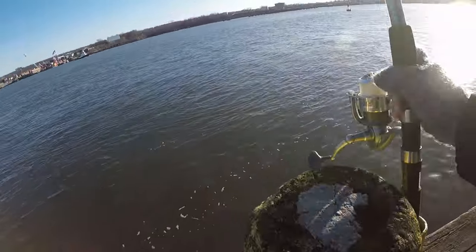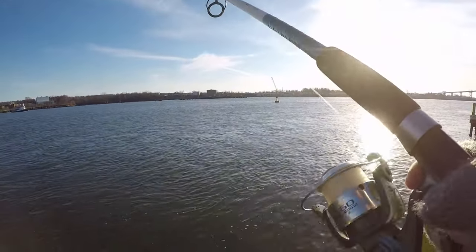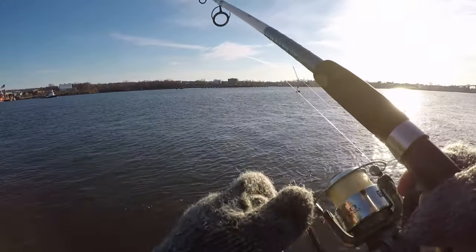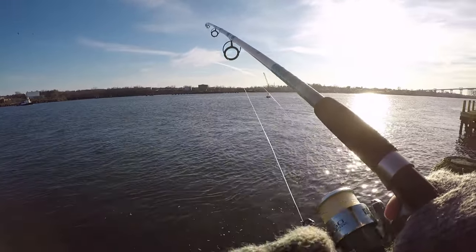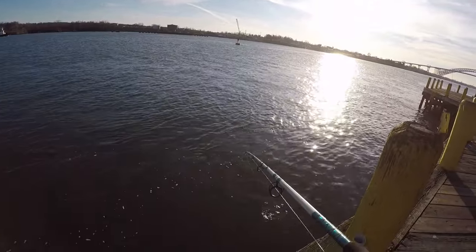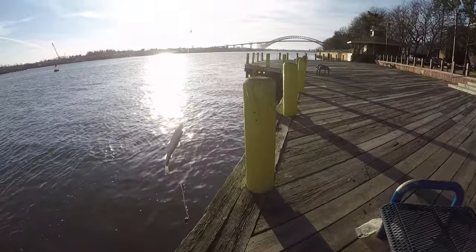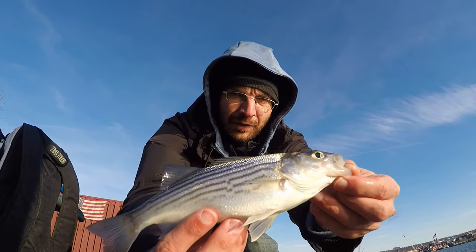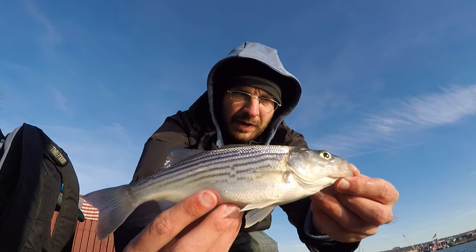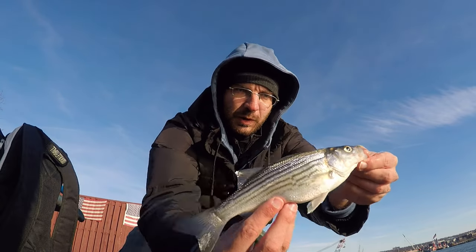We might have just had a small hit over on this rod. Feel some weight behind it, no fight though. Oh yeah, look at this little striper — first fish of the day! So while this may be the size of fish we're going after, it's definitely not the target species. Not going after small stripers, so we'll let this one go and get bloodworms back on.